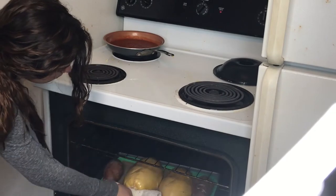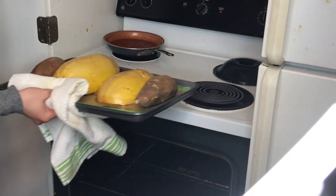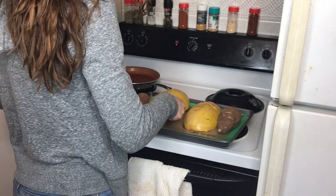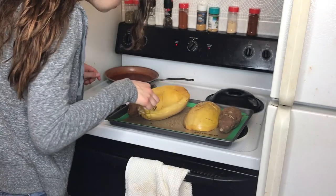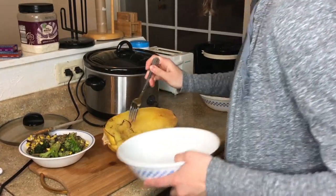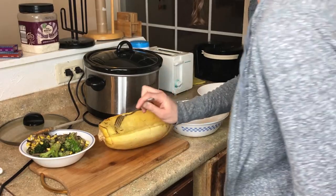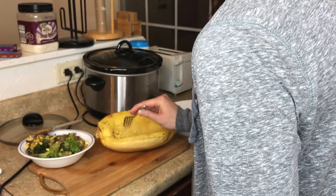I left the squash and sweet potatoes in the oven for a total of 40 minutes and this seemed to be a good amount of time. I actually had to add the sweet potatoes back to the oven because they weren't done yet. You know the squash is done when you scrape against it with a fork and you get a spaghetti string texture. I'm putting the squash into a large bowl — you want to scrape in the direction that the strands go. I actually thought it would be vertical but it was horizontal to the way the squash was.